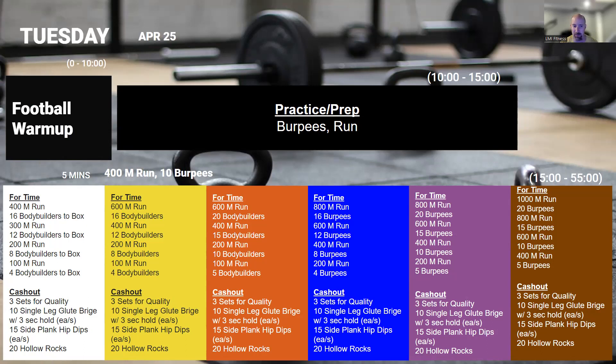Consistency is the name of the game. Really intentionally try to keep the intensity below that 80 percent mark. Focusing very specifically on sustainability — as you get closer to the end, maybe you amp it up a little bit, but not going any harder than that. Once we're done, we're going into a cash out with some single-leg glute bridges, side plank hip dips, and hollow rocks just to round out that core.